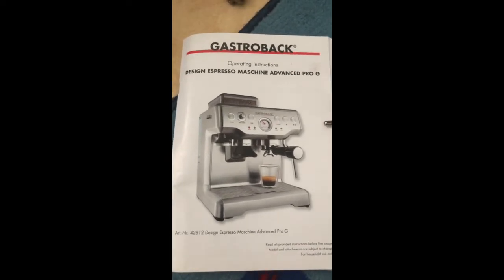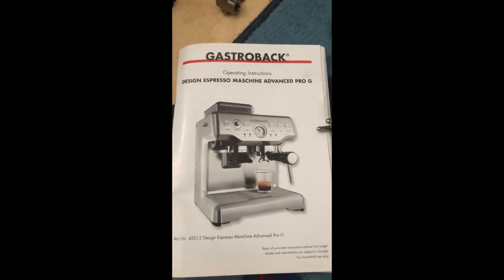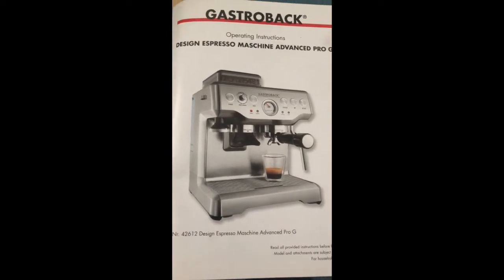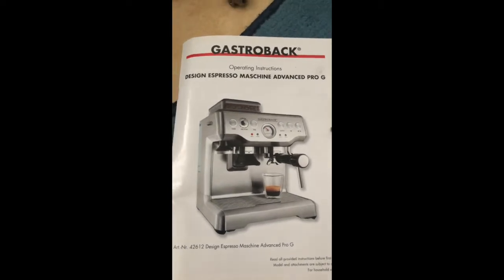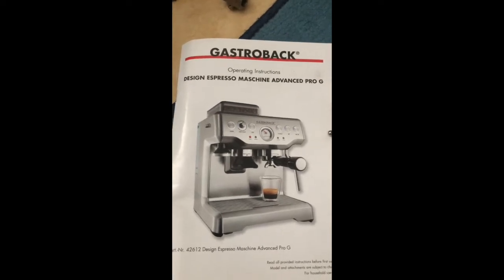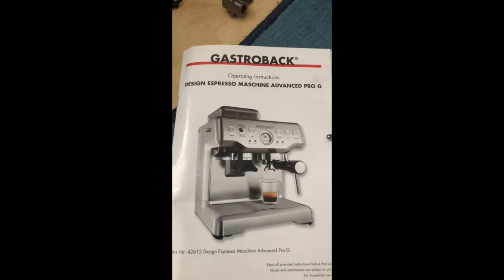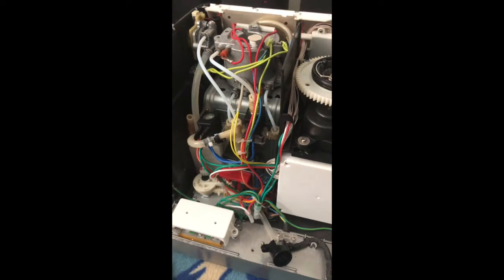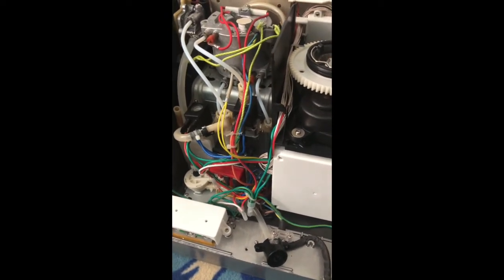This type is very similar to machines like the Solace, the Sage, or the Revel. With this specific machine, there's a very common problem where the solenoid valve, also called the magnetic valve, gets damaged over time — and by over time I mean within two years. I found this machine at a very nice price on Marketplace and thought, why not take the risk.